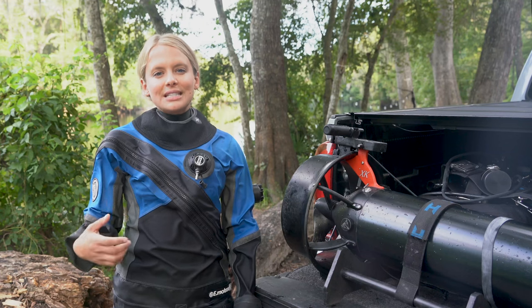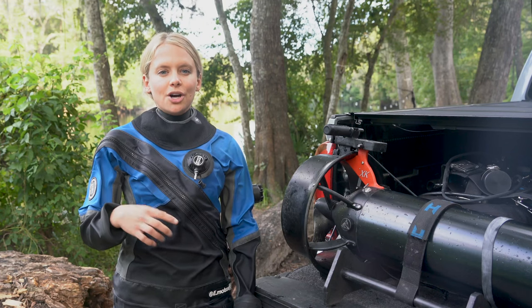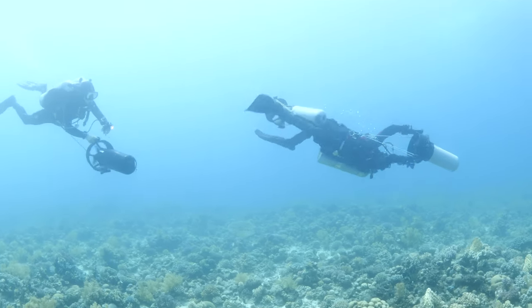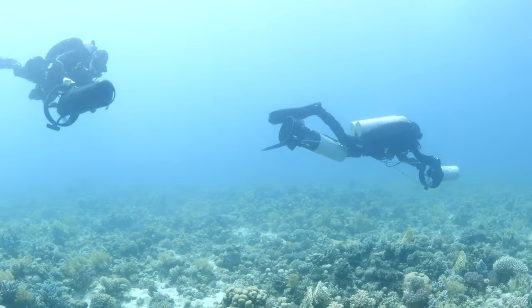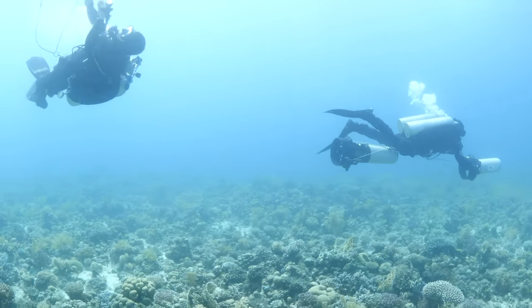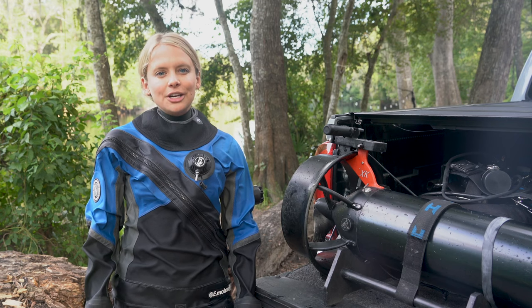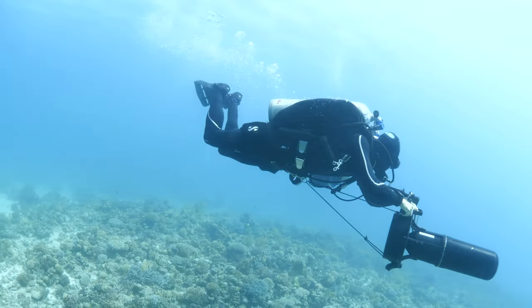Alright, going into the tips and tricks of doing a barrel roll on a DPV. Number one, make sure to give yourself plenty of room to practice so you don't crash into anything or anyone. Two, look forward — I can't emphasize this enough. Looking forward will reduce your chances of a collision.